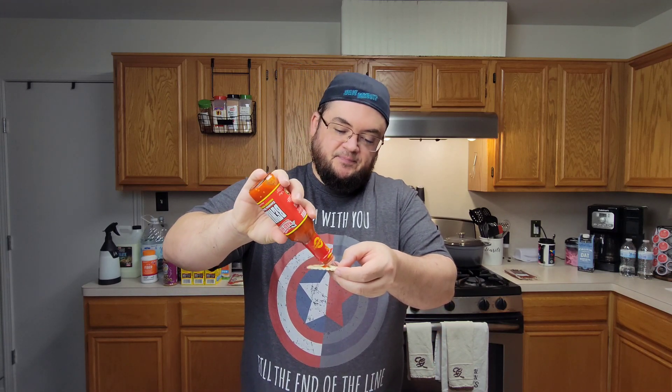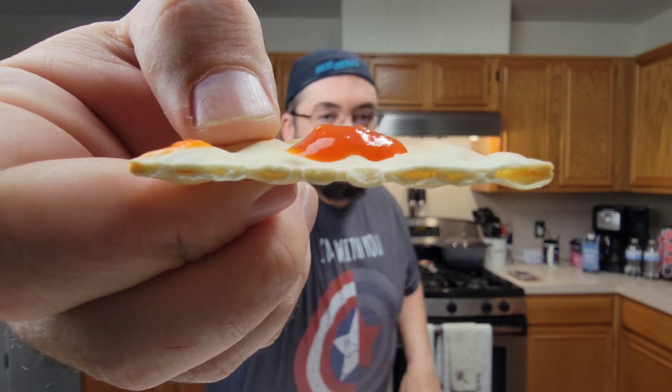So here we go. We got it opened up. Put a little bit on here. Quintuple x, 5x heat warning. Let's see what this thing does. There's 1x. Nope. Sorry. That's a lie.